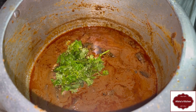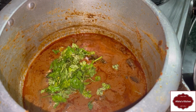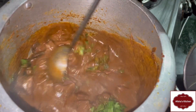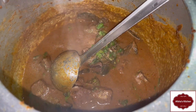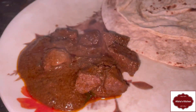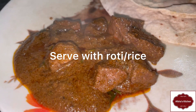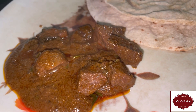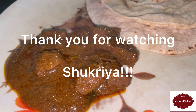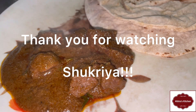Serve with a salad and add a roti or chawal. You can eat the roti and salad together. Thanks for watching. Please comment, share and subscribe. Shukriya.